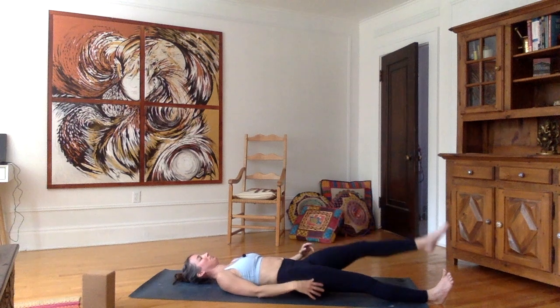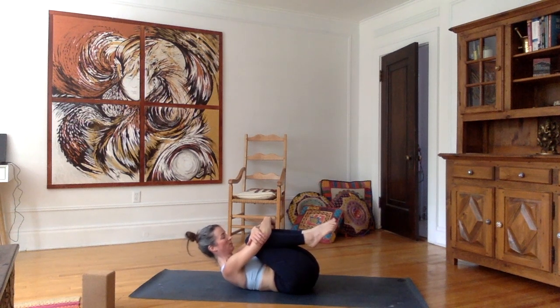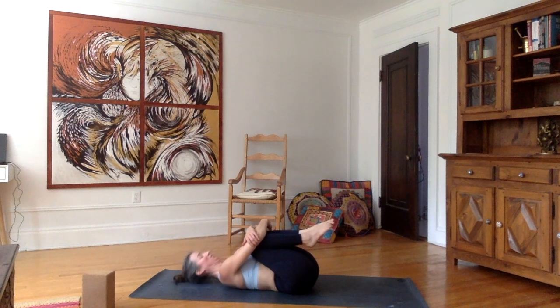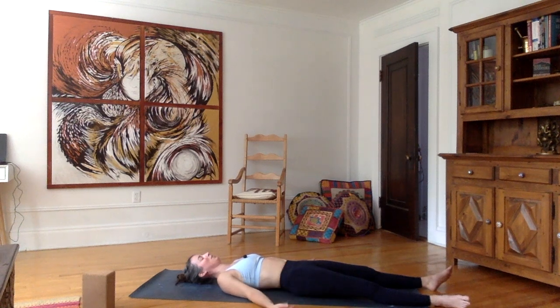Release. Bring both knees in towards the chest. If you can, grab your elbows, or your forearms, wrists — whatever you can. Make sure your feet are equal. When you're ready, start pulling those knees towards the chest, and as you're doing that stretch your shoulders away from your ears, press your shoulders down towards the mat. Try also to flatten your tailbone onto the mat. Gently release. Notice the effect of the blood flush after we compress the hips — feels so good.